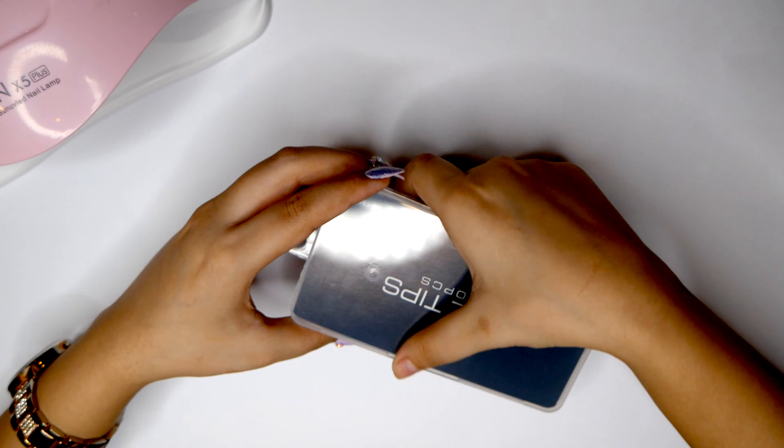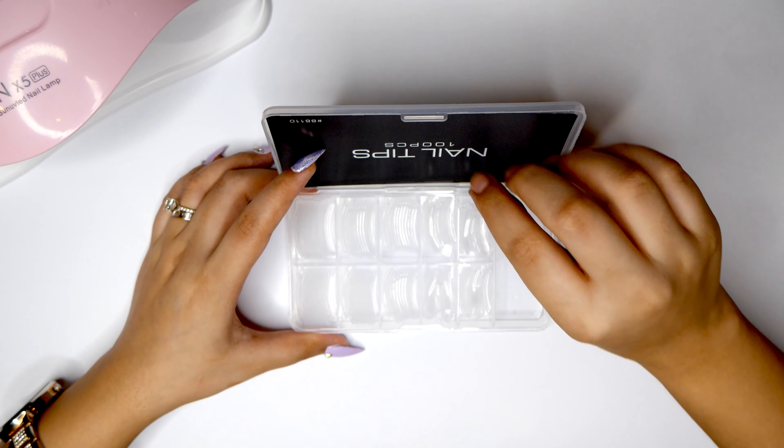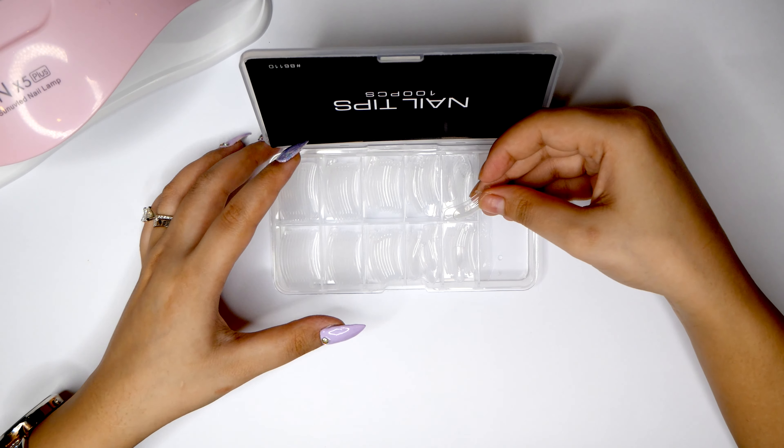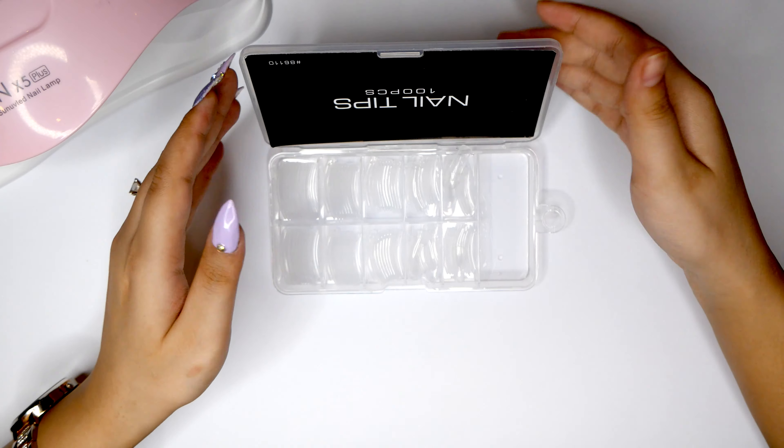And of course we also have the nail tips. This kit comes with 100 nail pieces. These look to be very very high quality and they have a nice curve to them, and of course the remover points are on one side of the nails.